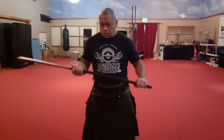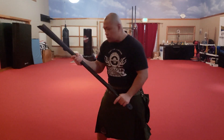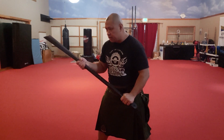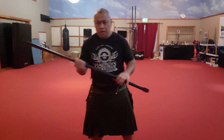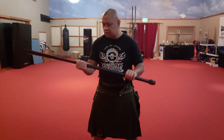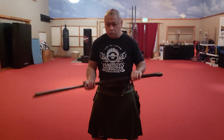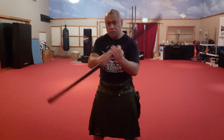Now, typically people would choose one strong side — either on this side or they'll be on this side. But I've discovered, researching other martial arts, that with a weapon of this kind you can often switch your grips.